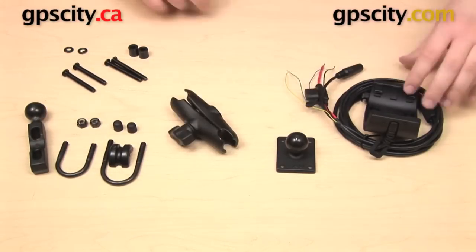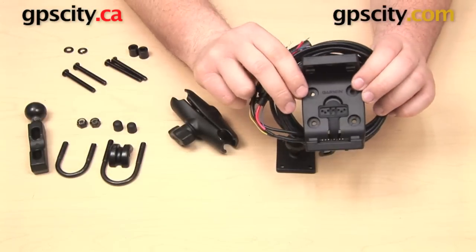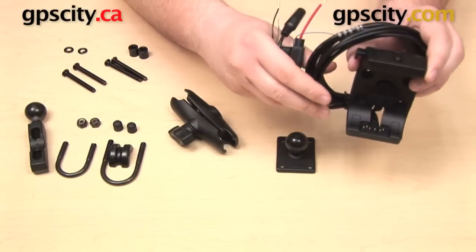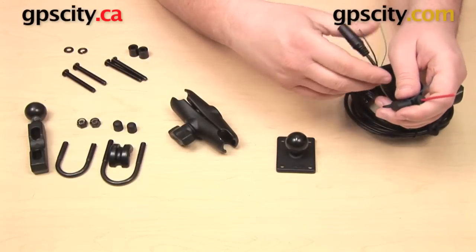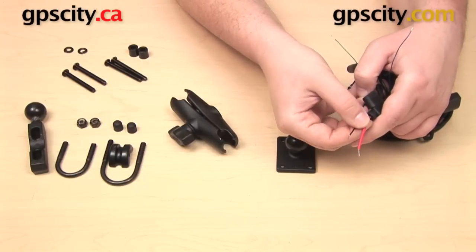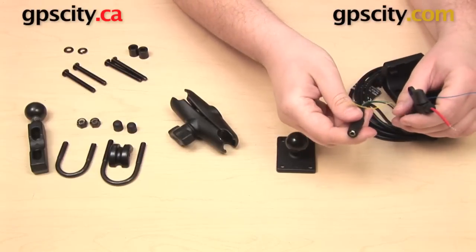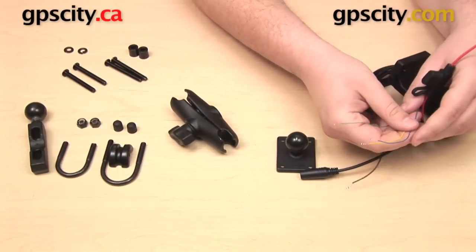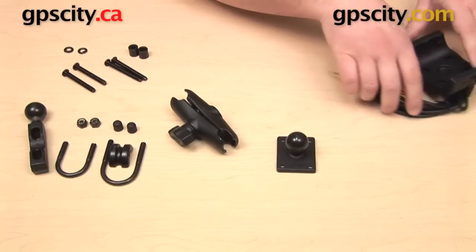The powered cradle is manufactured by Garmin specifically for the Garmin Montana and Garmin Monterra series. Pins at the bottom provide power to the GPS, and wires come out of the cradle — a red and black wire for hardwiring directly to your power source. The red wire has a built-in fuse. There is also a headphone jack and green, yellow, and blue wires for a serial data connection.